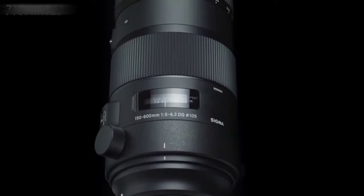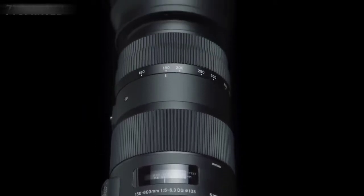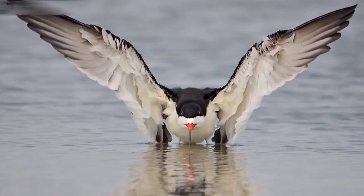This ultra-telephoto lens gives you the power to capture the very finest images anywhere.